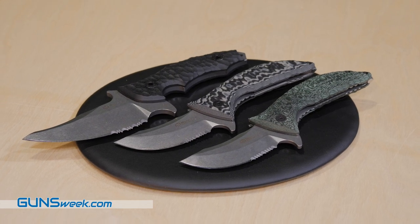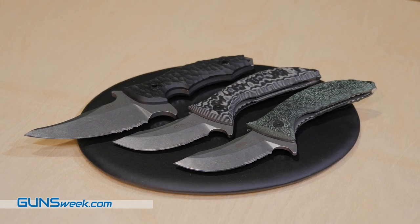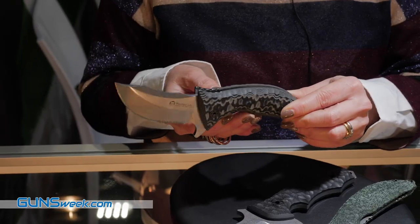I want to show you our new fixed and folding knives designed by our friend Alessandro Zanin. Can you see the shape? A very tactical knife.